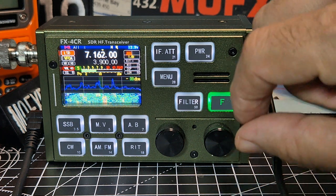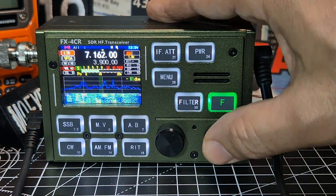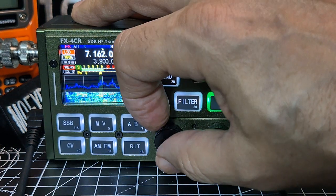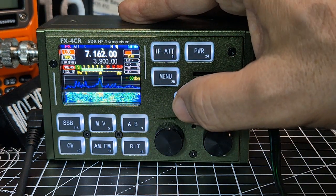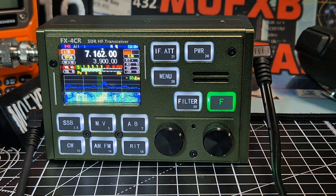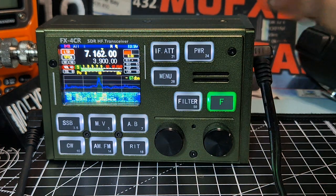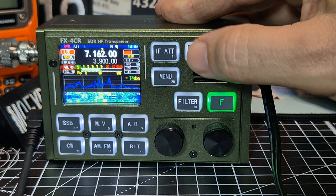So let's have a little tune through. We've got the tuner here - if you press it you change the step. Mike gain there - look, that seems a bit low, leave it at 50. Bandwidth, that's your mode. It covers all the bands: CW, AM, FM, RIT. Look at the power - we're not even at full power.